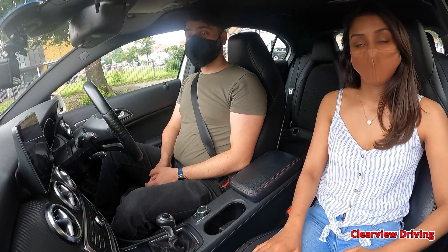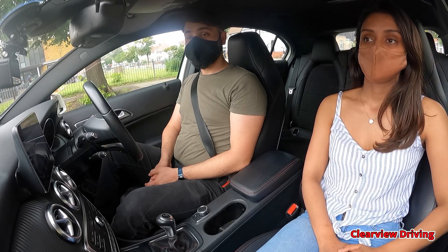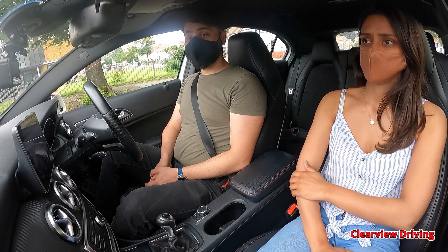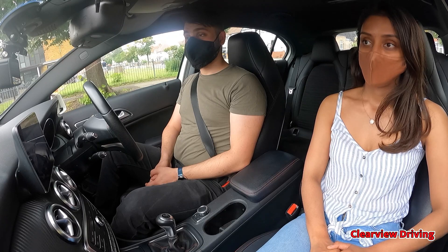Hi guys and welcome back to Clearview Driving. My name is Amin and today I'm doing a mock test for Malik. Malik has done four driving tests in the past and unfortunately he failed. This is his third lesson with me. Previously he's been learning to drive with his parents so he's never really driven with an instructor before this.